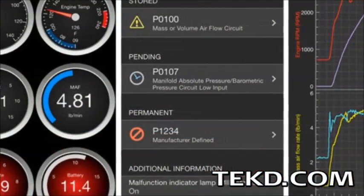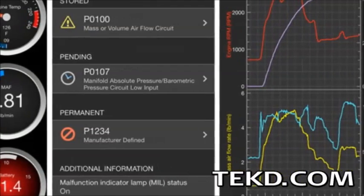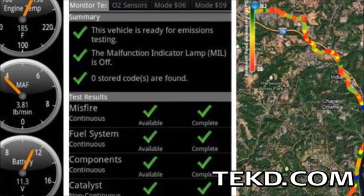Using the app, car owners can quickly determine why the check engine light is on and even turn it off, and create their own dashboards with gauges not shown on their current display.